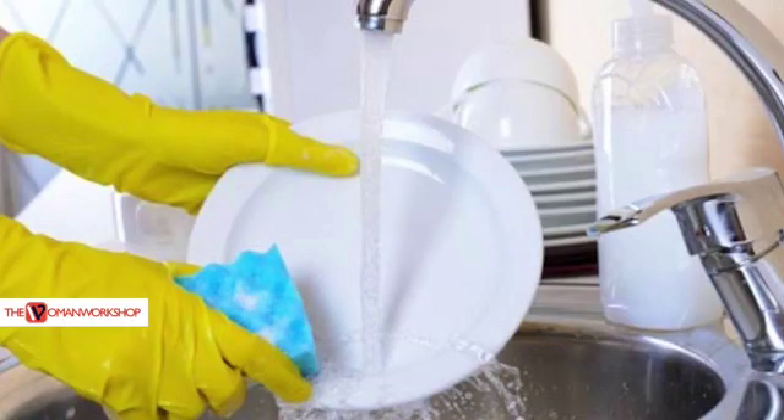Have you noticed that maybe when you wash your plates, you do not like the odor that you get from them because it still somehow smells like food? Or you wash your blender and the smell is still in there.